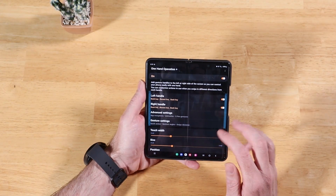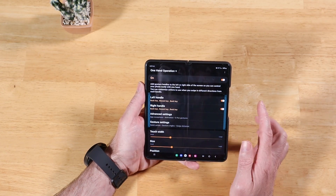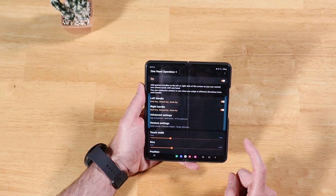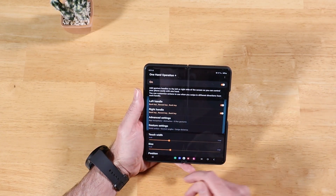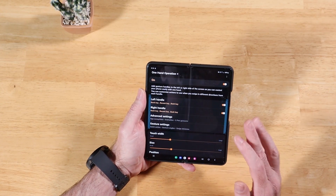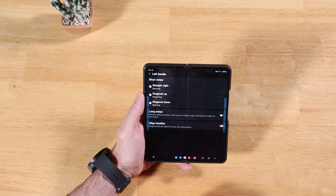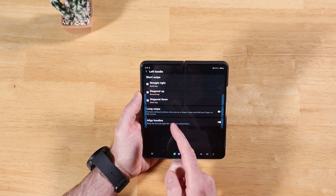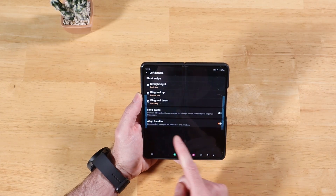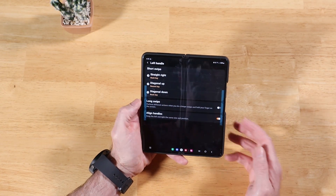By default everything is turned off. Go ahead and turn it on by clicking this toggle. You'll notice all options are now enabled, and we have two handles on our device — one on the left and one on the right. These are swipe gesture areas we can completely configure and make our own. This allows you to open applications and perform different functions based on different swipe gestures you completely customize. Let's look at the left handle — clicking in here shows you everything it's going to do. If you swipe straight to the right, it acts like the back key.